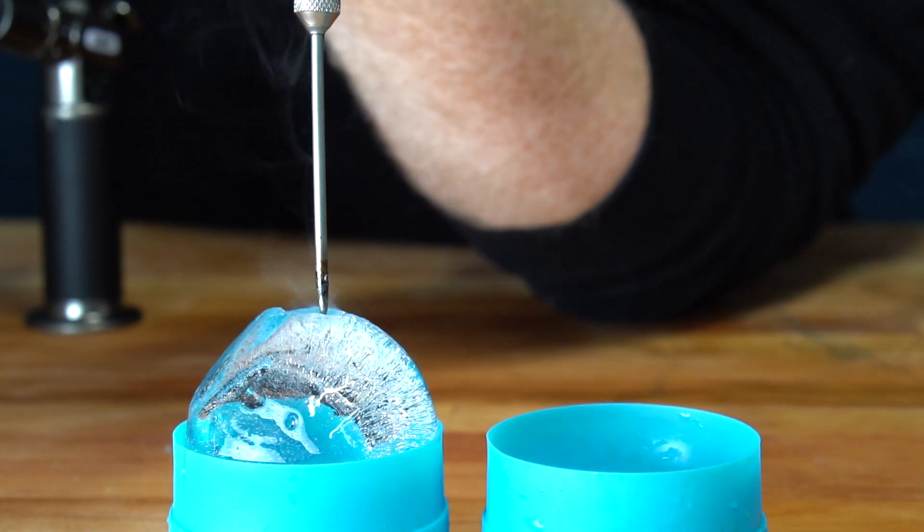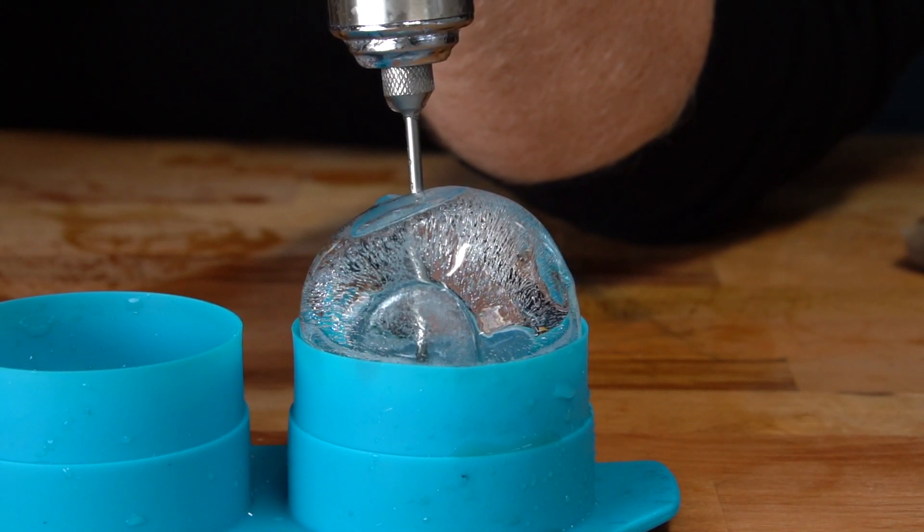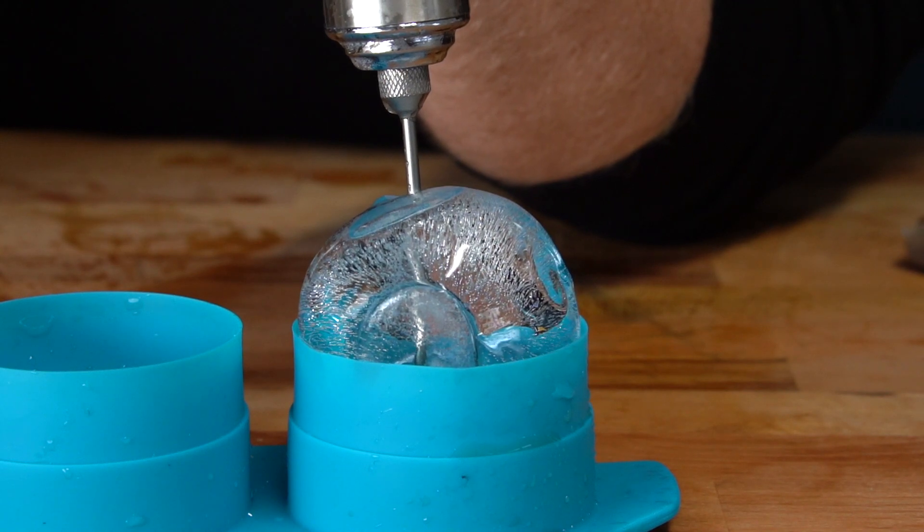We're just going to heat up the tip with something like a torch and melt a small hole in the ice to drain the water out. Once our ball is empty, we can set it back in the freezer for later in the mold or in a plastic container.